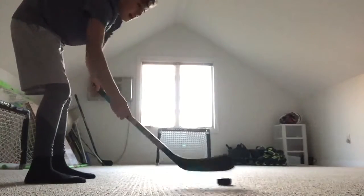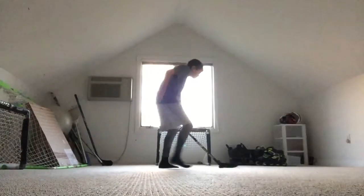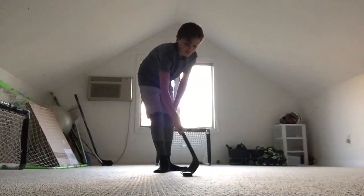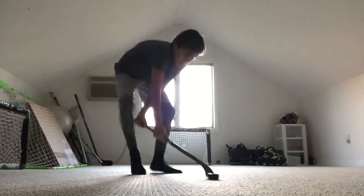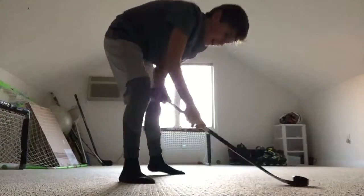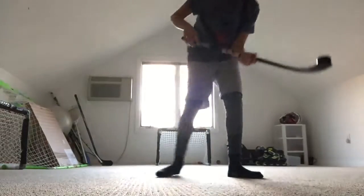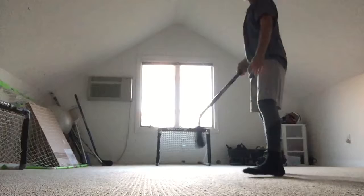Whoa, I like this — the wrist shot is really good. Another thing I just discovered is that if you put your stick under it, you can get the puck on your stick. Then it's on my stick and you just try to shoot it like that.